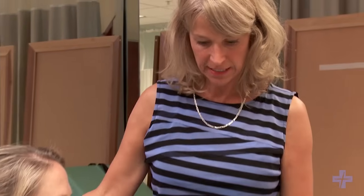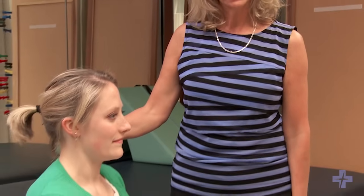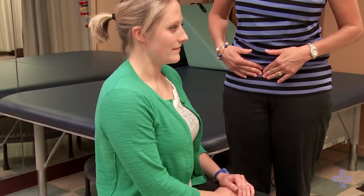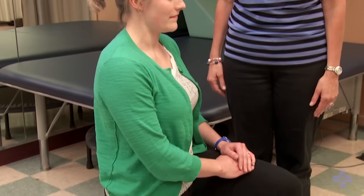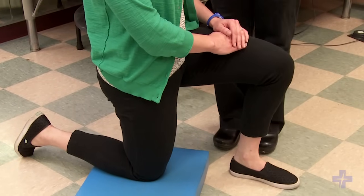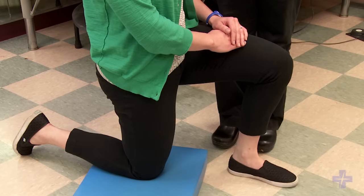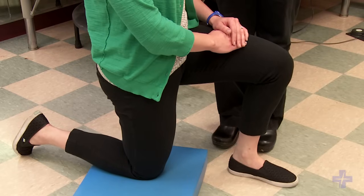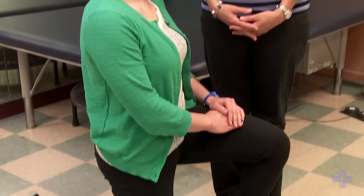She's going to be kneeling on her right knee. The key to this exercise is making sure that your spine is not extended — your abdomen is tight and your pelvis is tucked under. That allows the front of the hip to get the most amount of stretch. You're going to hold for 30 seconds, repeating on the opposite side four times each leg in the morning and at night.